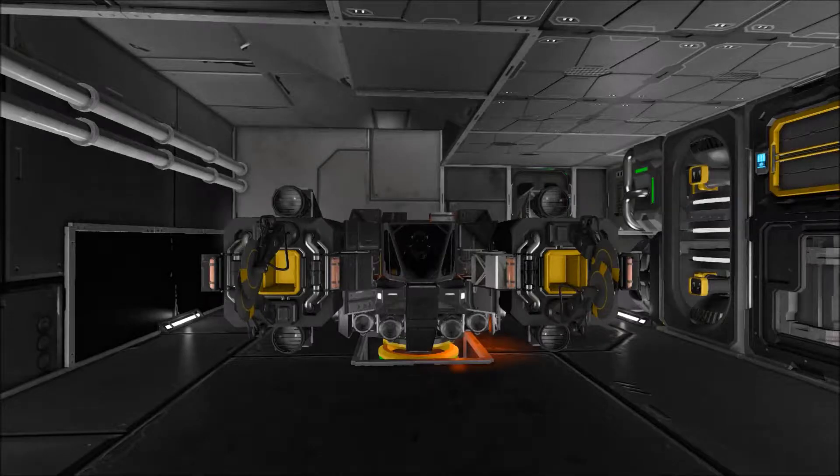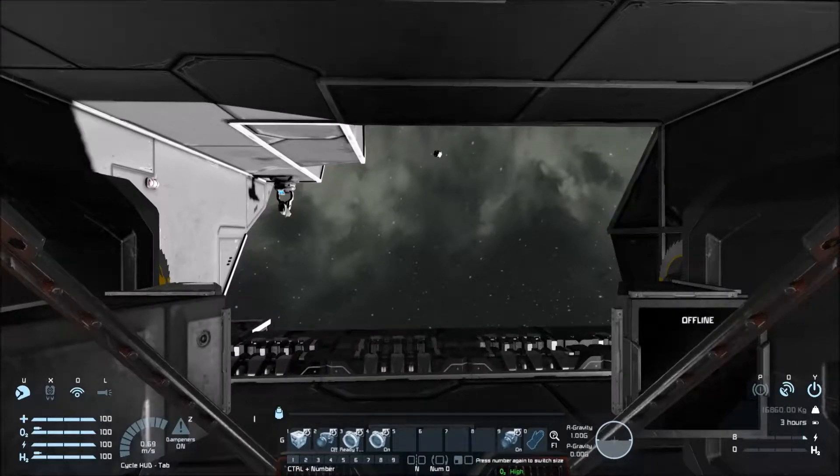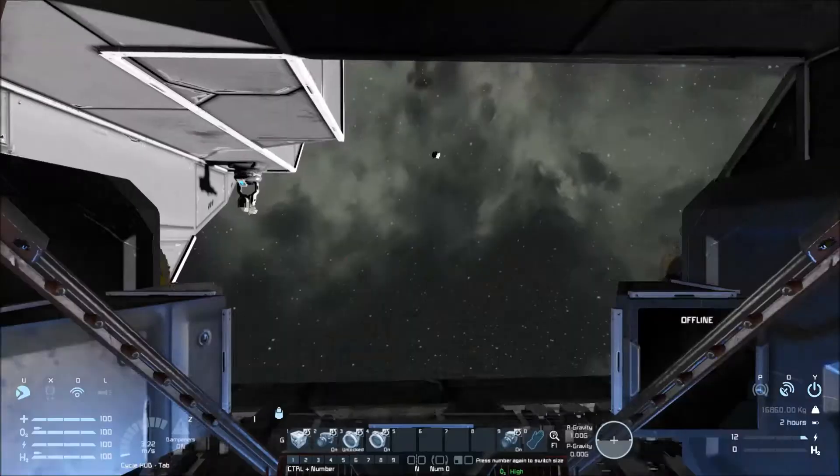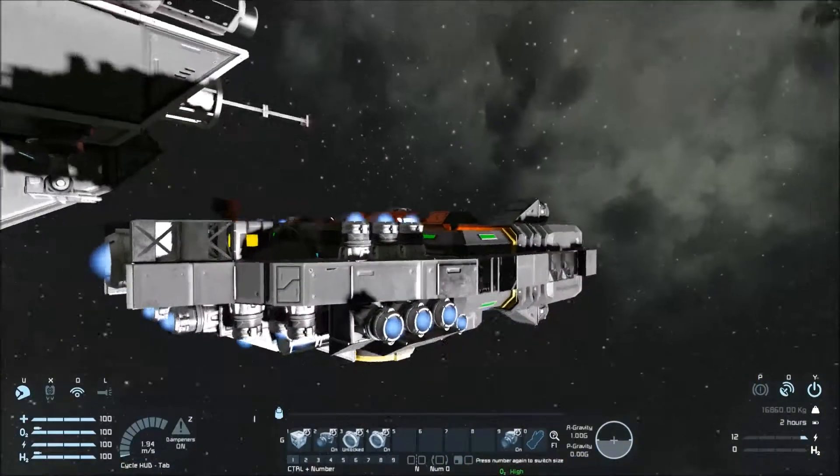If we hop in and start her up — pressing 9 will toggle on and off the small ions. 2 is the toggle for the large ion, just in case you have a heavy load of cargo and you need to move around quickly.